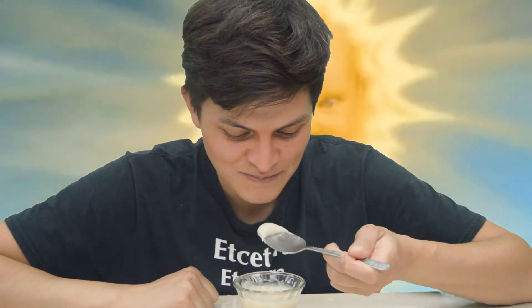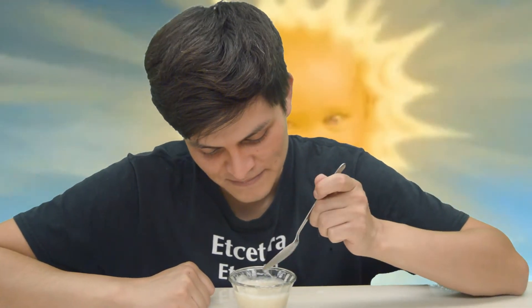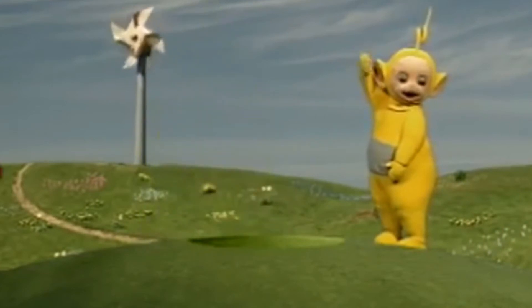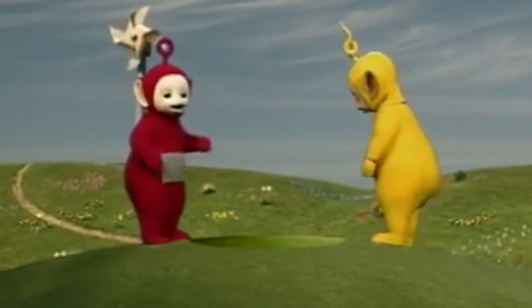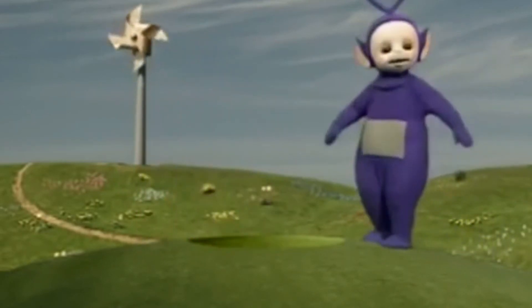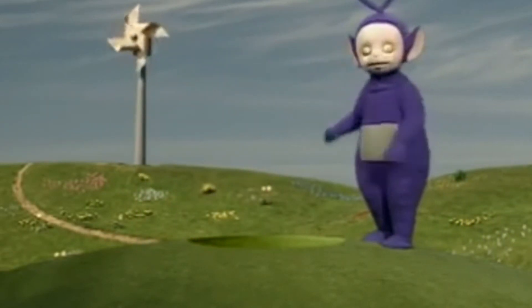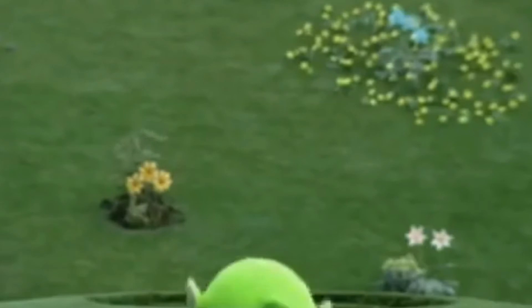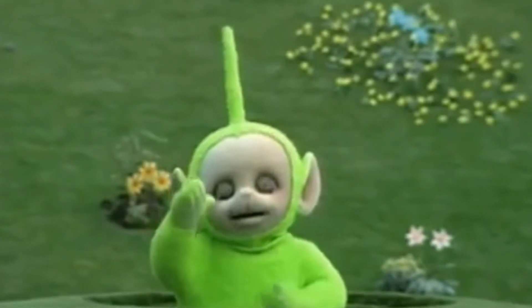Adiós. El sol se oculta raudo y veloz y los Teletubbies dicen adiós. Adiós. Adiós. Adiós. Adiós. Adiós.